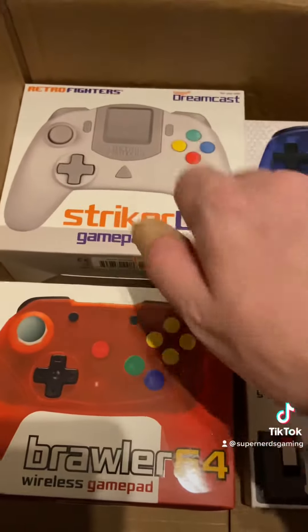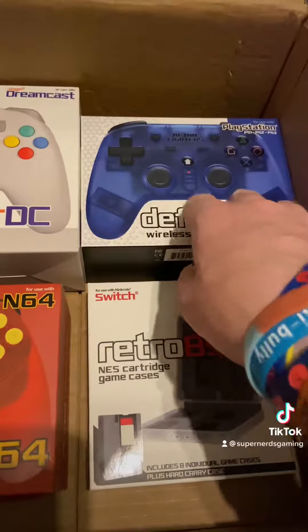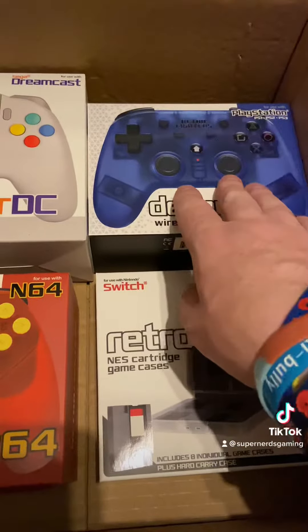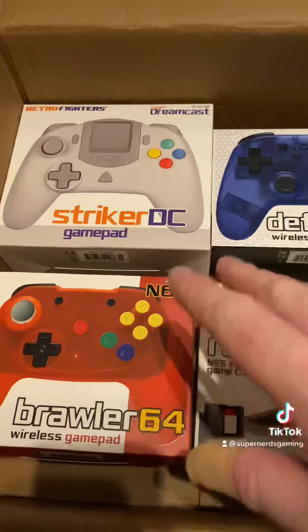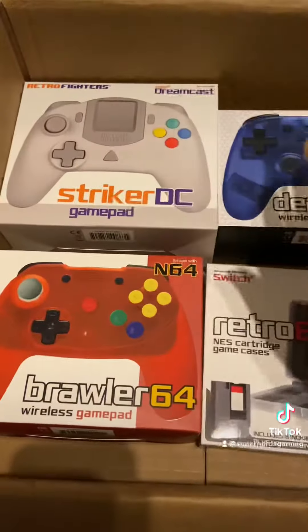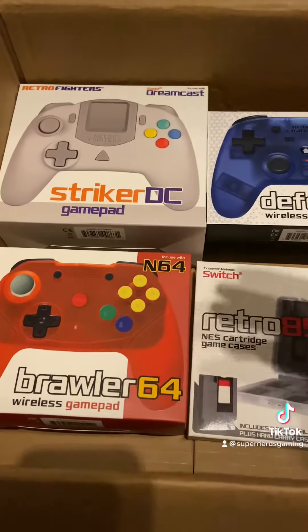It looks like it's just streamlined things, and I'm looking forward to playing with this pad because I play a lot of PlayStation 1 and I want to see how this one works. I've also got something nice to put my Switch games in. Keep an eye out on the channel over the next few days because I'm going to be doing videos on each of these separately to see how they work on the systems.